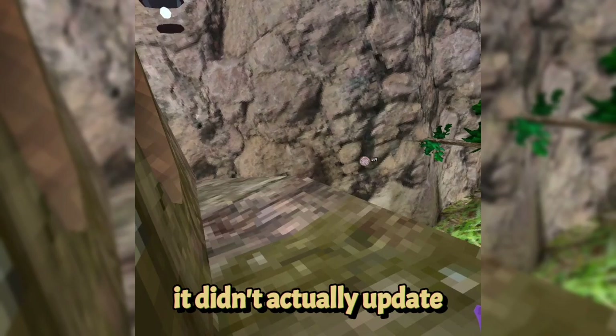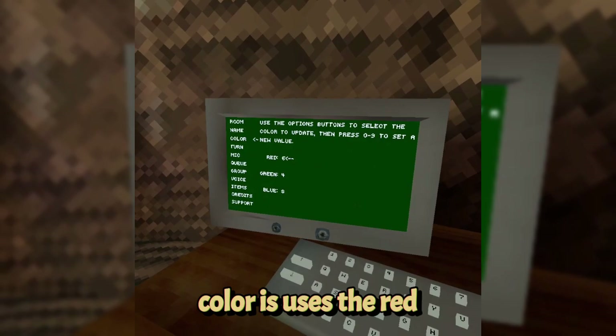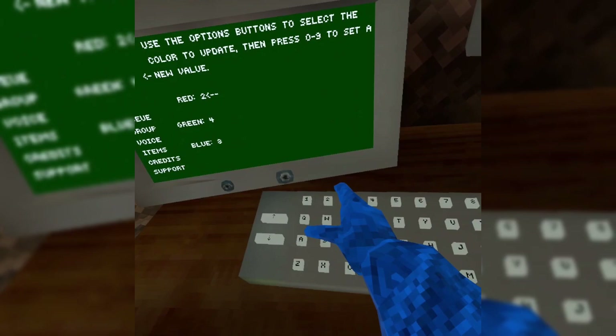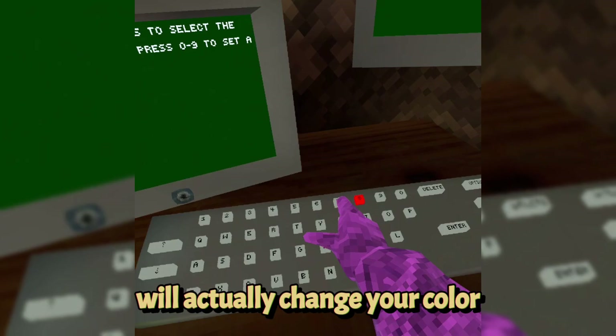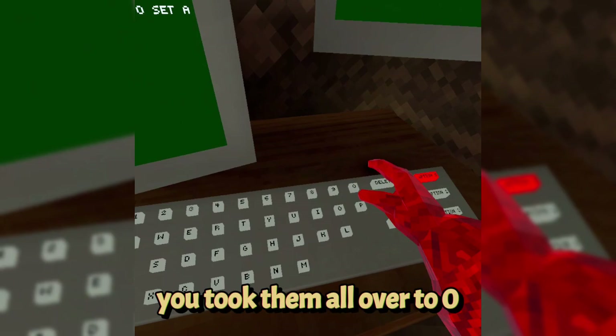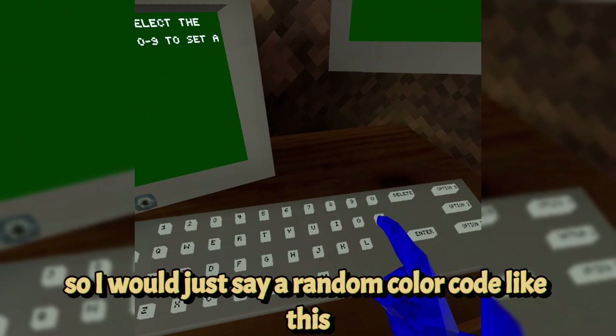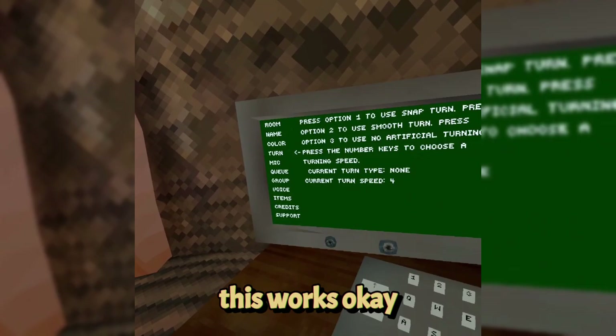Sometimes when you type in your name you have to leave and rejoin the lobby for it to update. Color uses the red, green, and blue palette — every time you touch a number it will change your color. If you want white, set all colors to 9. For black, set them all to 0. You can also get exact red, exact green, or exact blue, or set a random color code combination.